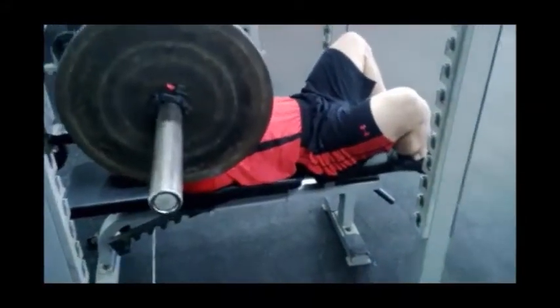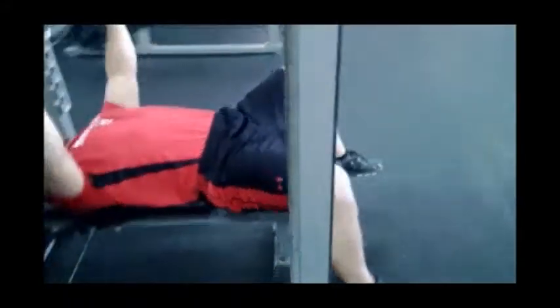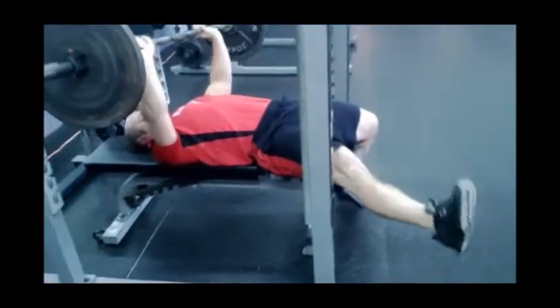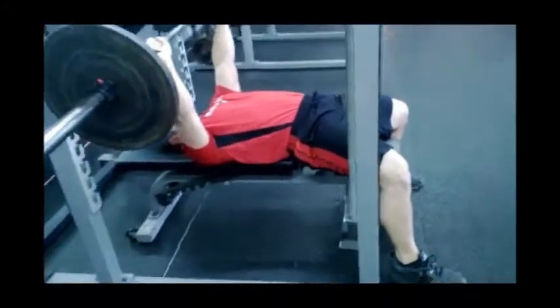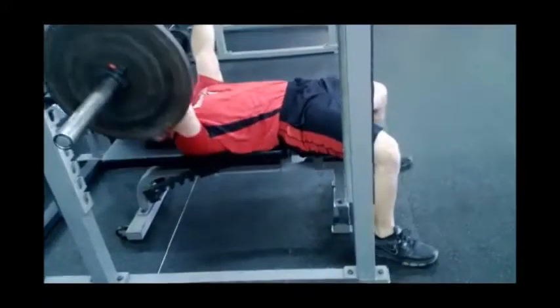He's losing stability here — he's not getting force from the ground. And the last mistake we see is when the weight starts to become heavy or a sticking point hits, the foot comes off the ground. Now he's losing his base of support and not getting stability by pushing into the ground.